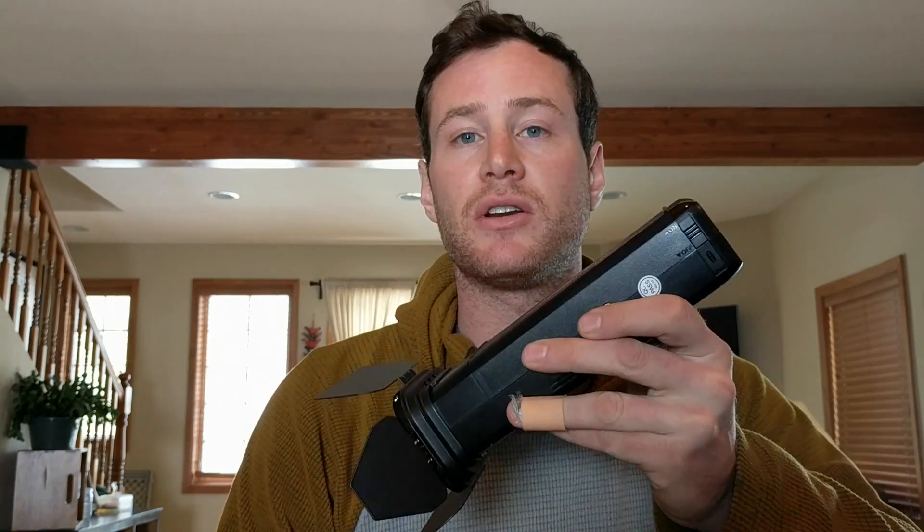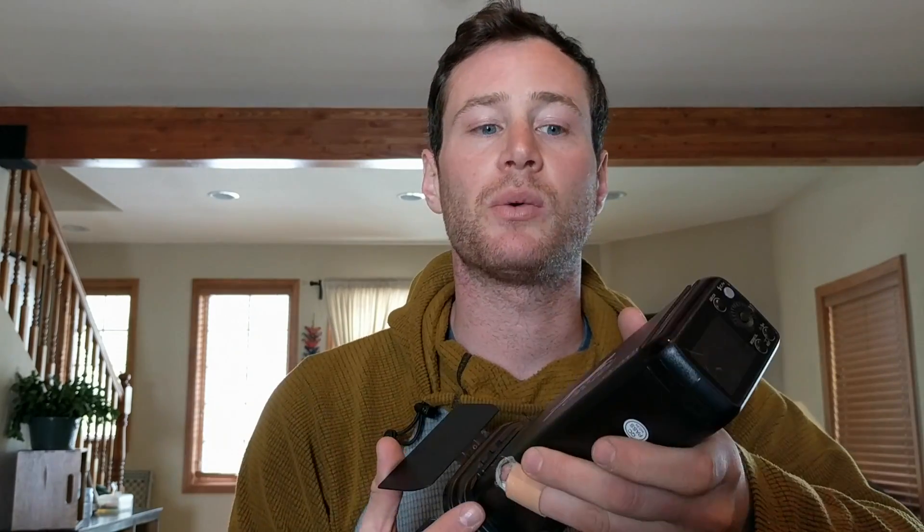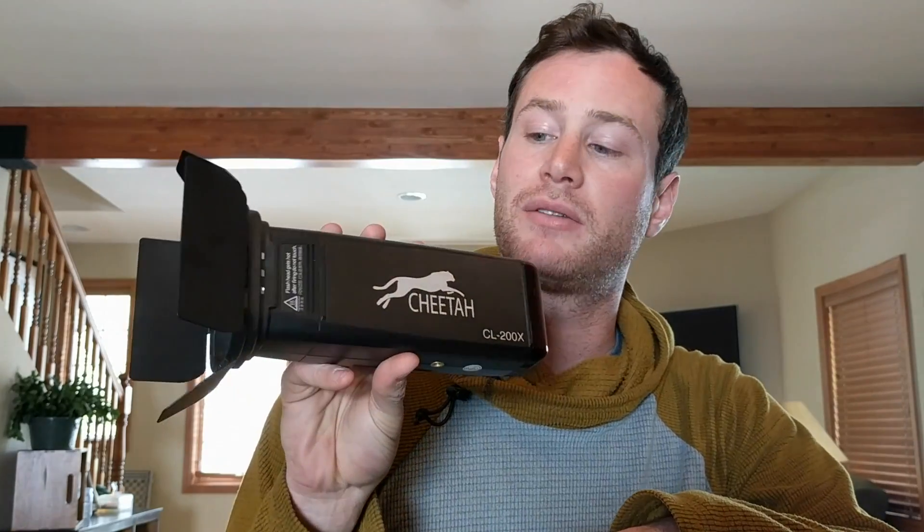Overall, this is a great buy. I was using all Profoto gear — B1s, B2s, all their modifiers and triggers — and one of the things that kept me there was having the Profoto B2 as something portable that gave me more power than a speed light but could still be mounted high on a stand without worrying about it toppling over. This is a little heavier than a B2 head, but it's still light enough that it won't topple as often as a larger 600 watt-second light would.